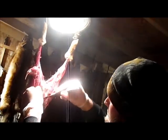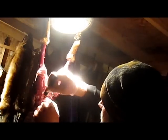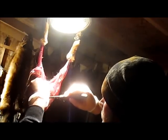You're just gonna hold that. You're gonna cut around the anus. You're gonna see the glands in there. You want to try to cut them free from the meat.